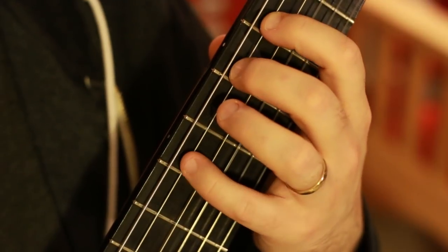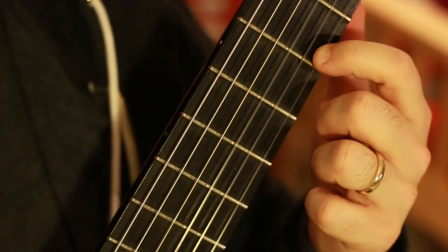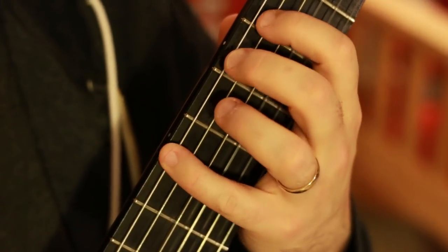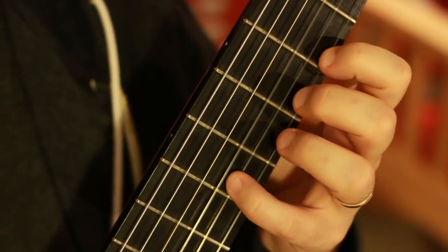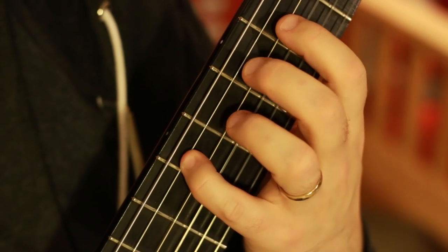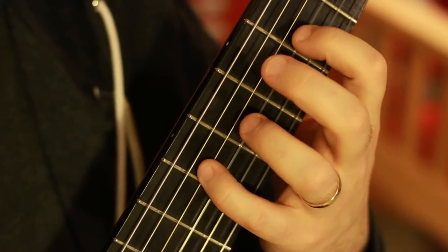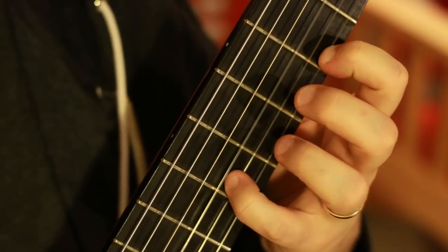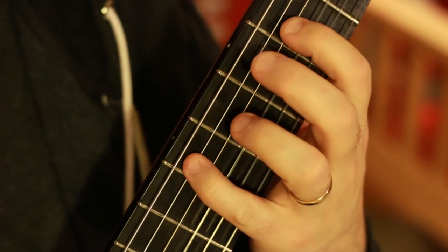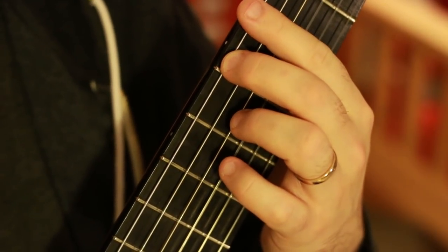So I'm plucking it as normal, ascending. That is my last plucked note. My first hammer-on happens with the second finger. So the top note of the scale, then hammer-on, pull-off, all the way down. This is the straightforward way: hammer 4-2, pull-off 4-3-1, 4-3-1, 4-2, 1-4-2. So completely different articulation on the way down.